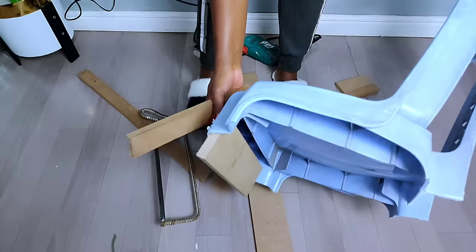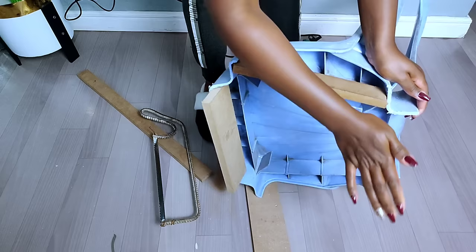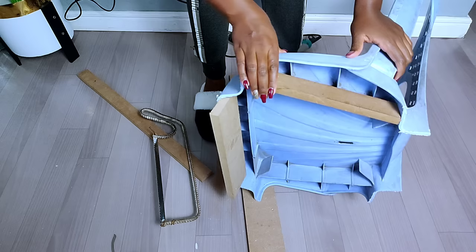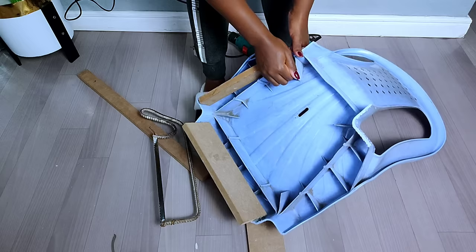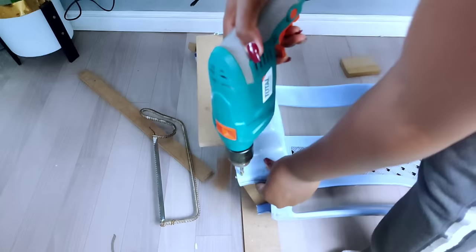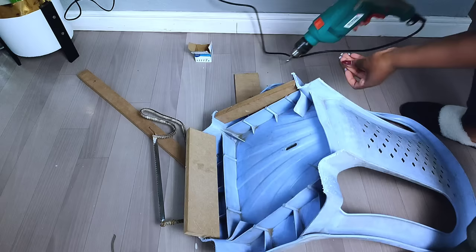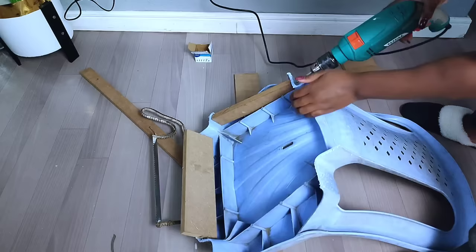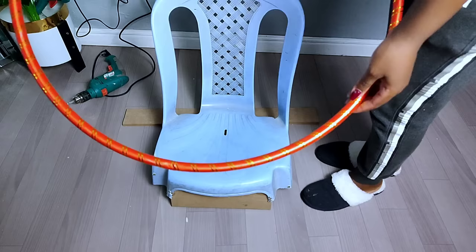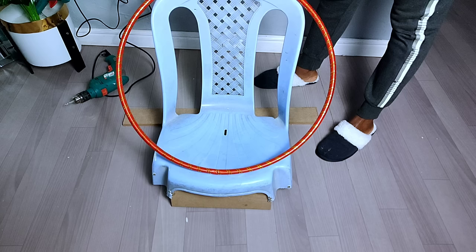Many people ask why I used a plastic chair — it's just an easy way of transforming old plastic chairs you have at home. Most of them have broken legs, so instead of throwing away a chair with a broken leg, you can transform it into an accent chair like I'm about to make. After adding the MDF boards beneath the plastic chair and securing them well, this is how it turned out — it's strong enough to hold heavy weights. The next part was adding the hula hoop on the front to give me the shape I needed.